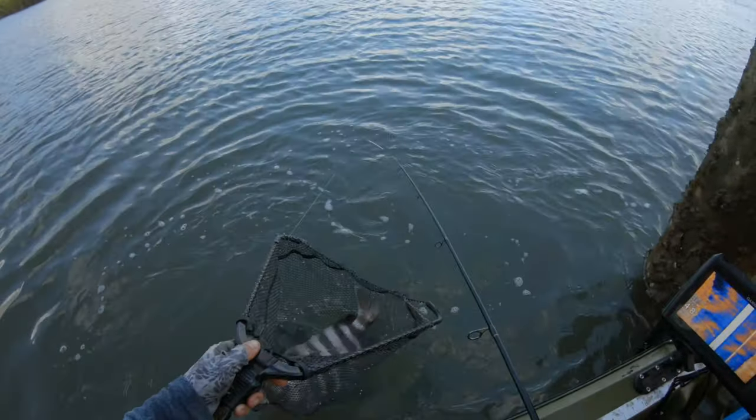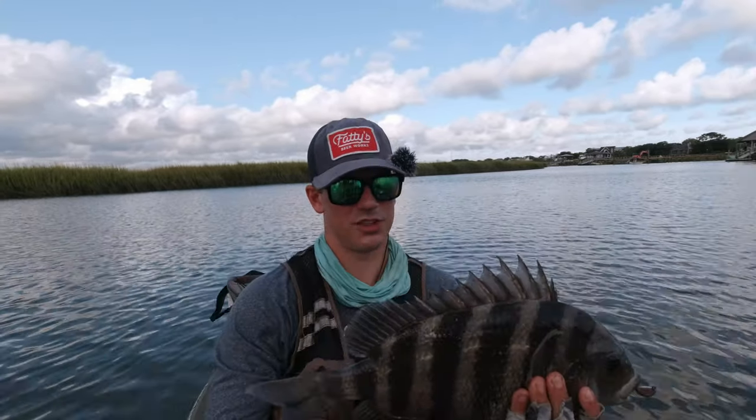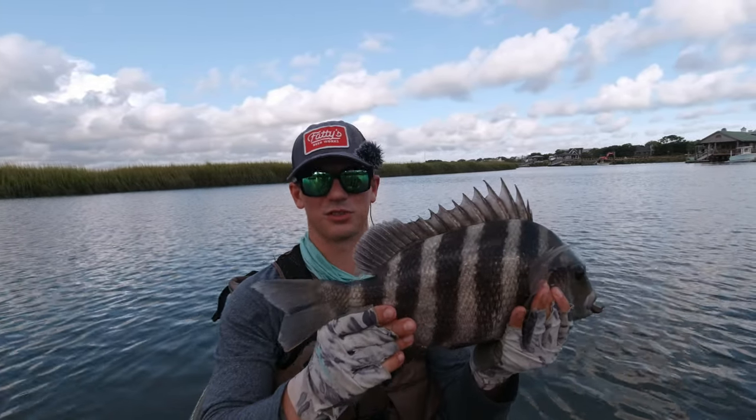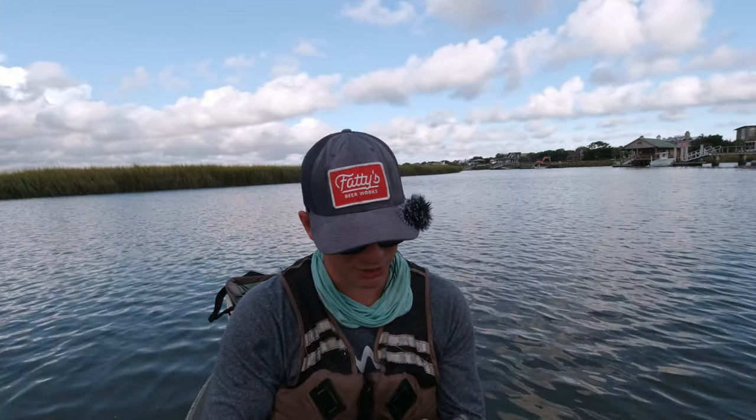Oh yep — see? Net's collapsing. Another big sheepshead, this one's very purple. Probably close to 18 — I don't think he's quite 20. Big old fish on the sheep sticker jig once again.